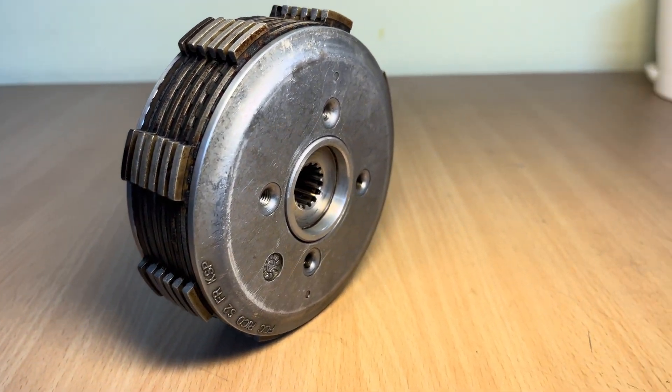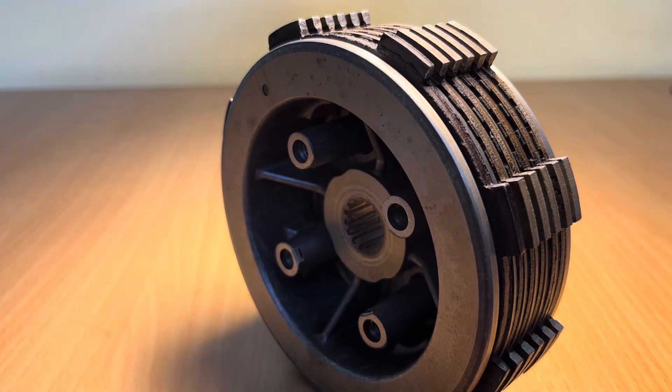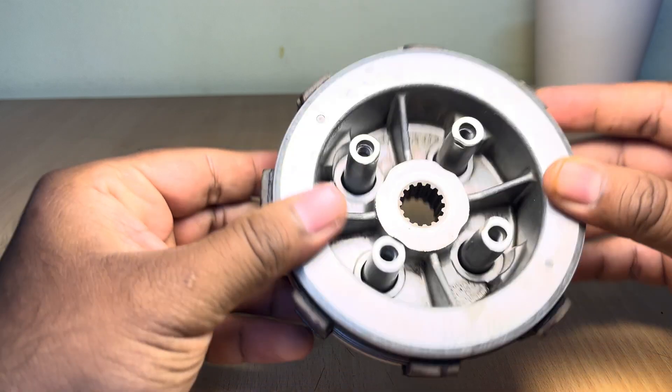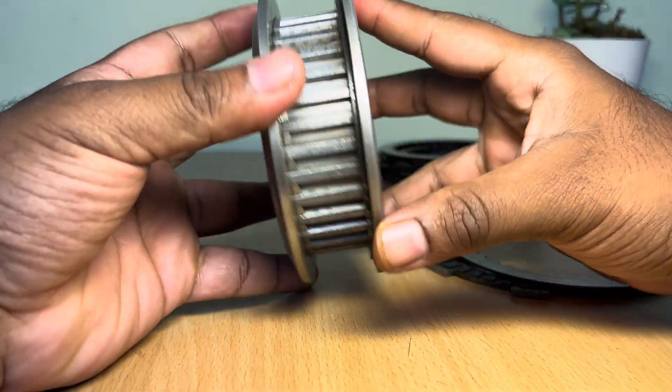In the thrilling world of motorcycles, one crucial component which plays a vital role in controlling the power and speed is the motorcycle clutch. Today we will dive into the fascinating mechanics of how a motorcycle clutch works and explore the key difference between a conventional clutch and a slipper clutch.